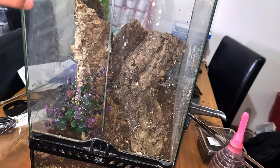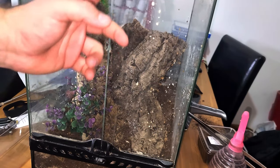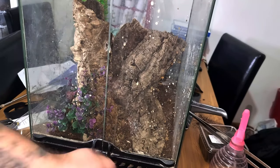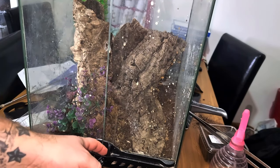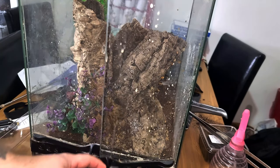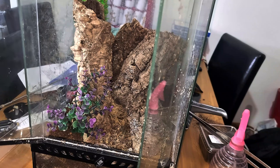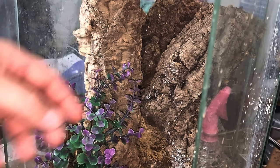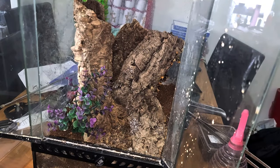So here we have the rufulata enclosure. As you can see it's in need of a good clean up, which I normally do weekly — get all the poop and stuff off there and clean it up in general. But I thought this week I'm not just going to clean it up, I'm actually going to do a bio-active enclosure and completely start it from scratch, which I think is a much better idea.